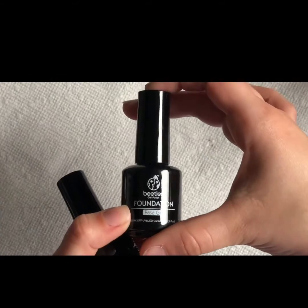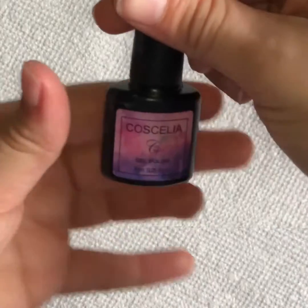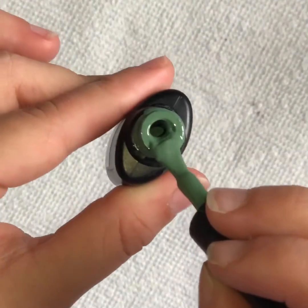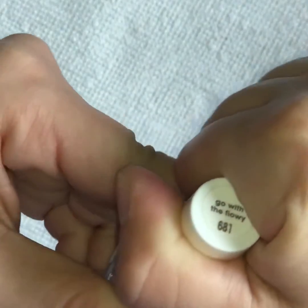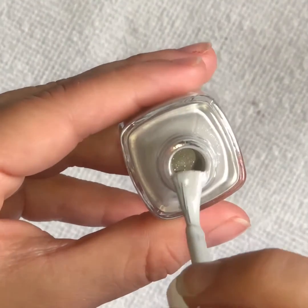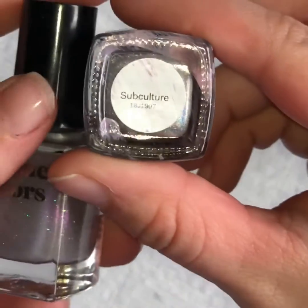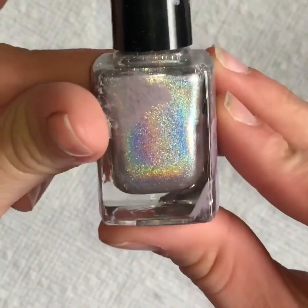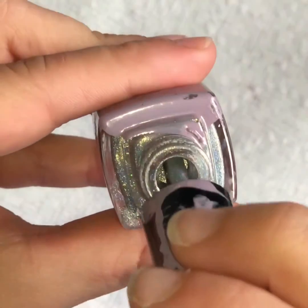Today I'll be using the Beetles Foundation Base Coat and the Beetle Top It Off Top Gel Coat, along with the Gel Polish, an Essie Polish, a circle color polish. I was going to use the one on the left, but I'm going to use this one in subculture. It got a little messed up — one of my nail polish busts, so that's the reason why the purple nail polish is on a few of my polishes.